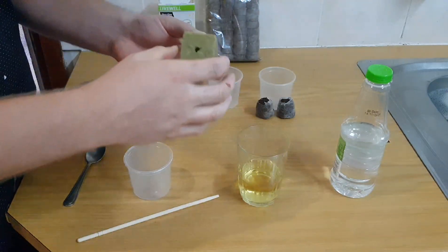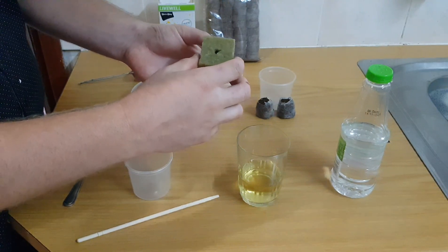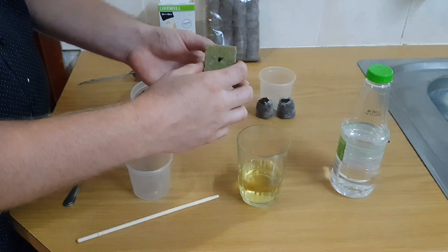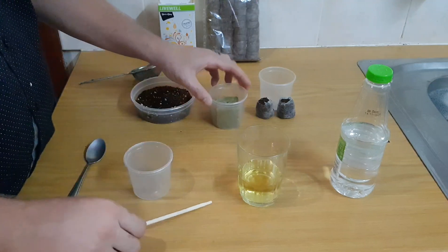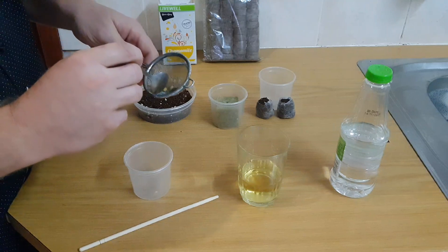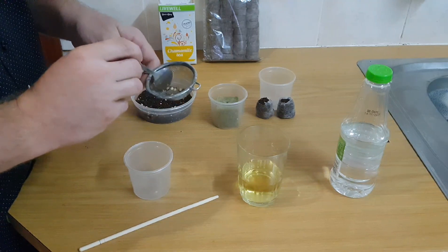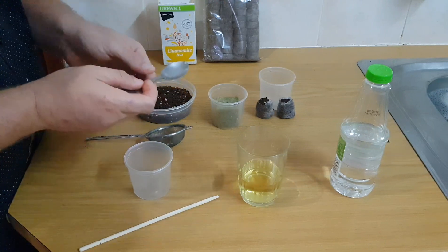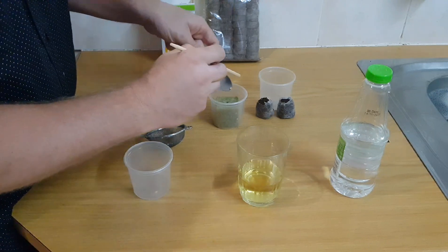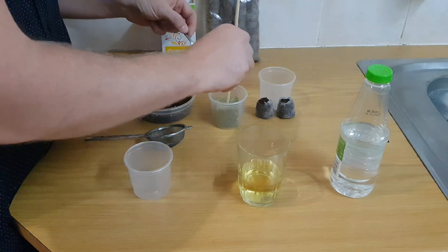The next one is the rockwool. The rockwool I've soaked in tap water. I'm going to put two seeds inside the rockwool, rather, just for better germination rate. Push those down there.